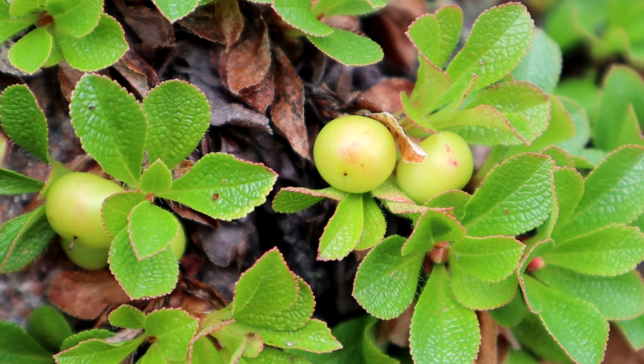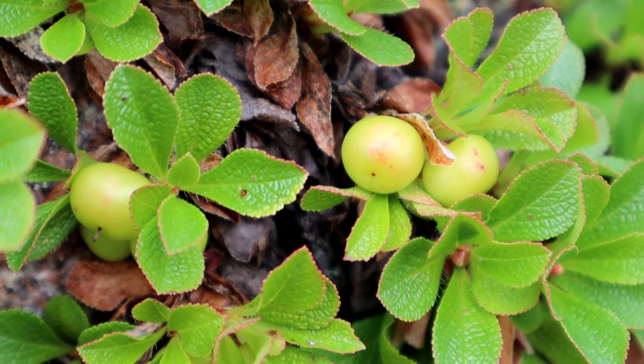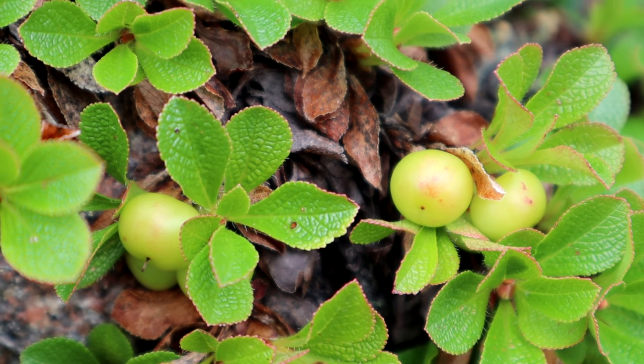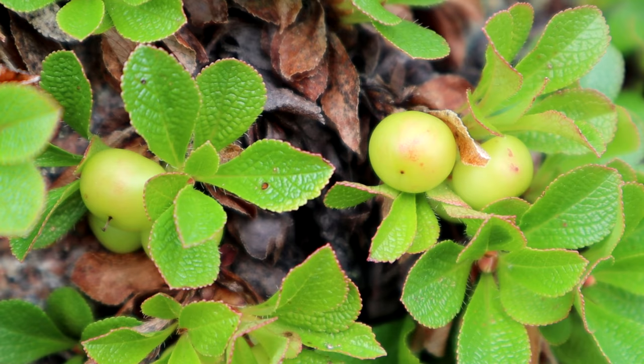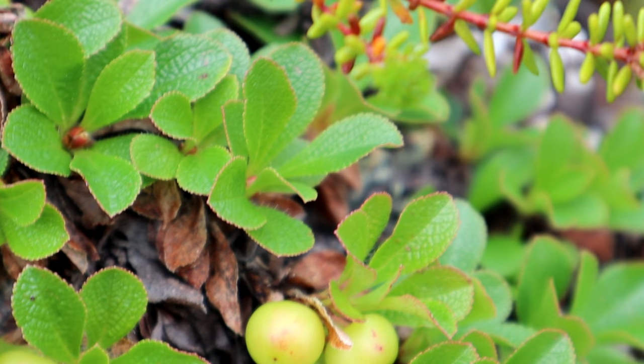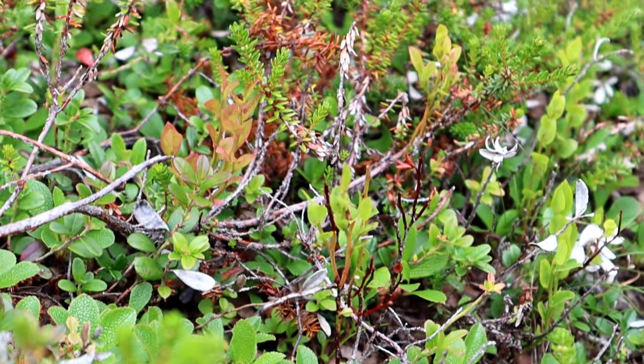This here is a bearberry, but unfortunately, as you can see, they are not ripe. These are yellow looking, and you want them to be a bright red color. All throughout here, this is all bearberry plants.